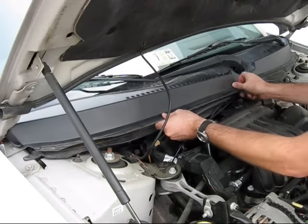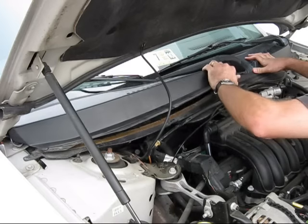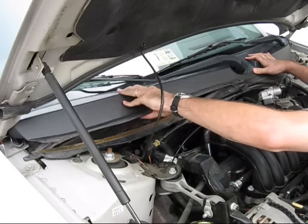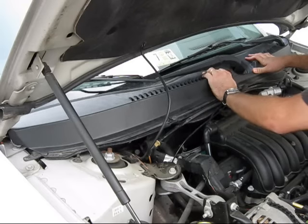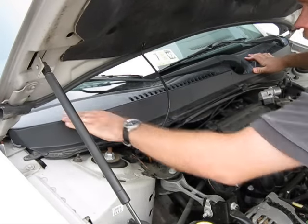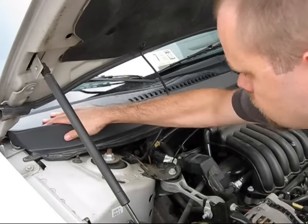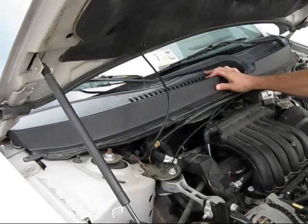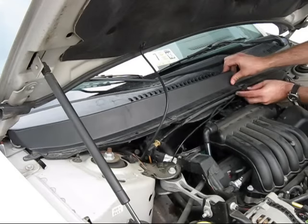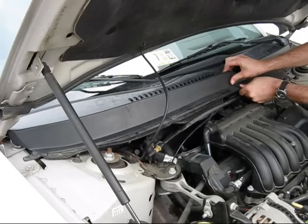Reinstall the cowling. Reinstall the clips that secure the front edge of the cowling and resecure the tubing that attaches to the clips.